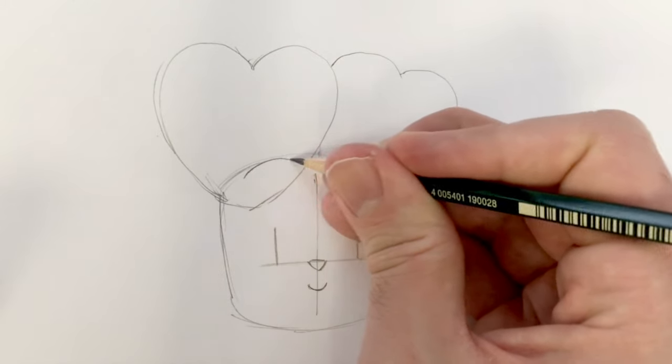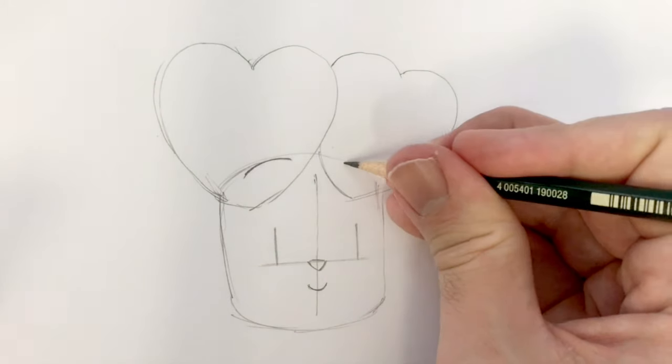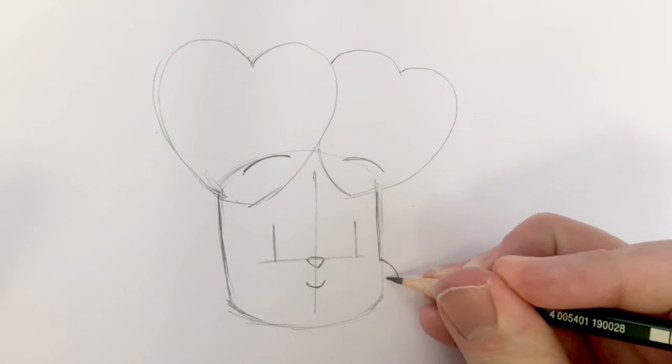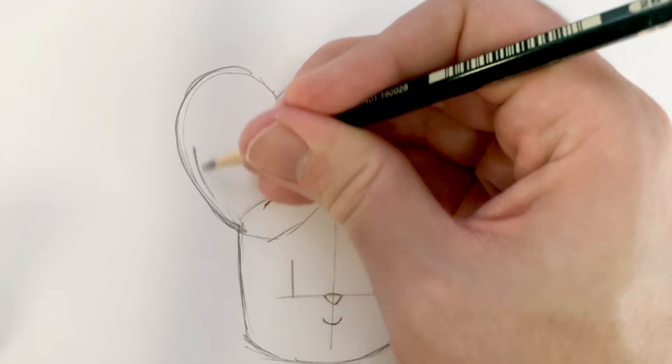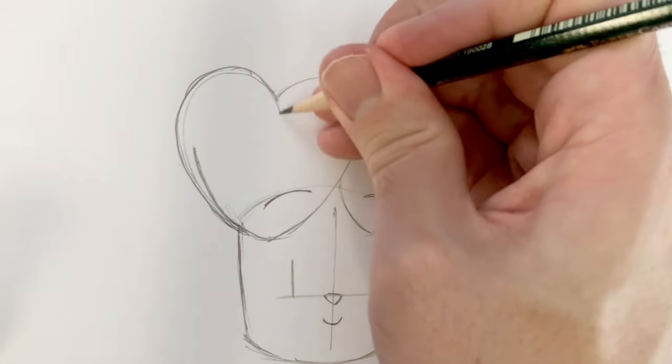Don't forget Bunny's eyebrows — they're just little curved lines. Now Bunny has a little tuft of cheek fur. On his ears, a little fold — put a little fold in there.